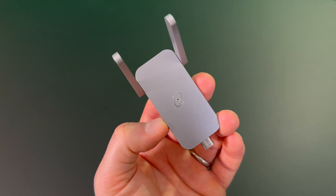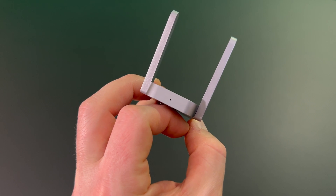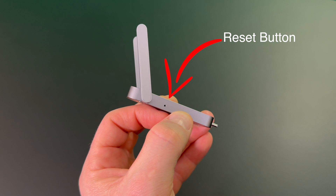The Deeper Connect Air has the reset button on the left. On the back is an LED and on the top is an LED. So make sure when you use a paperclip you push on the left side of the Deeper Connect Air.